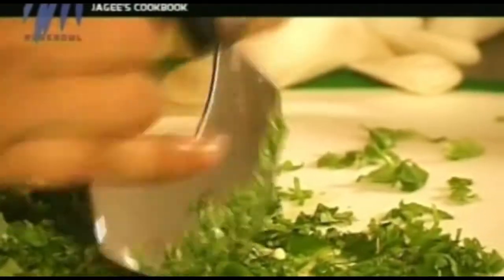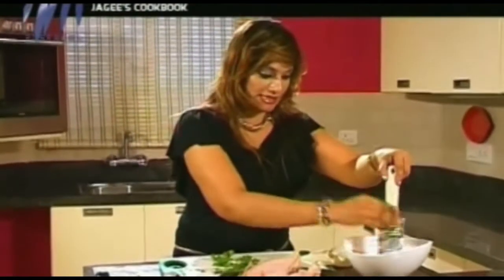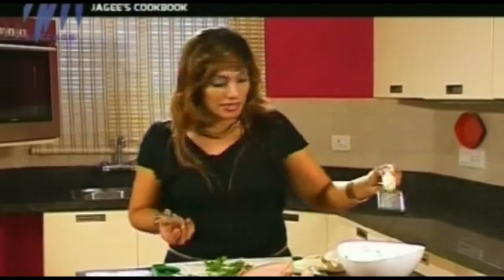You need around two chillies. My nose is really burning — this is really spicy. Then we add salt inside the marinade and give it a mix. This is our green marinade. We've got our chilli, coriander, ginger, and garlic. The marinade is more or less done.